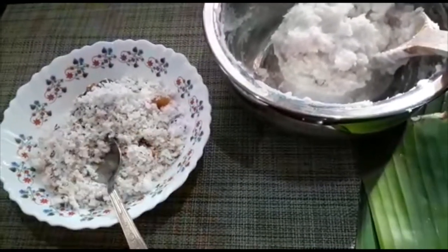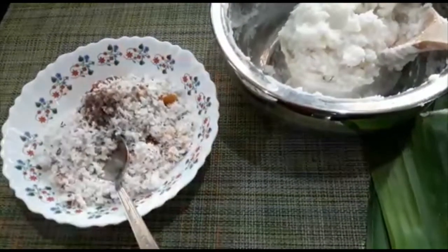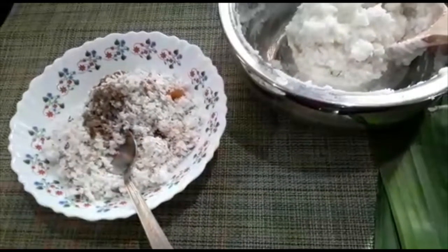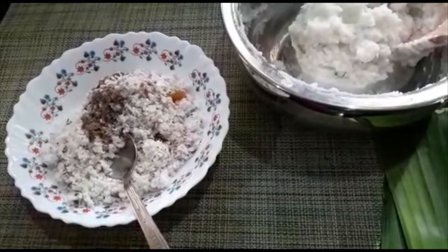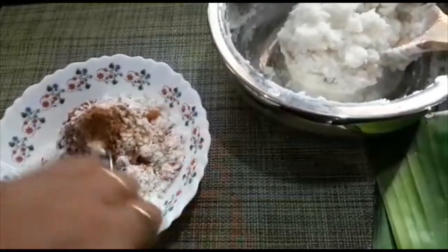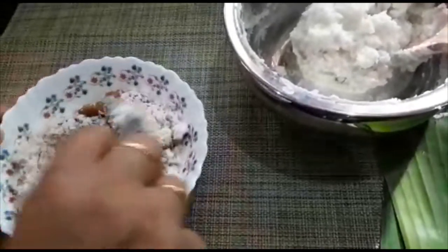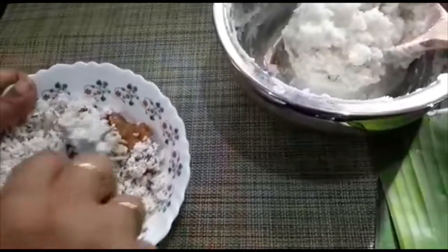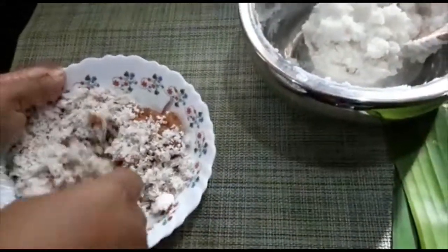Let's add this. I will mix it very well. We will mix it very well, as if mixing it in with the toast. Let's mix it in. A lot of pieces — we will mix them in the dish. Now we have to try the juice. I will mix it in a little bit.